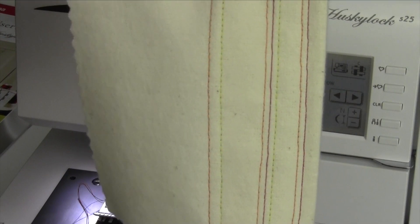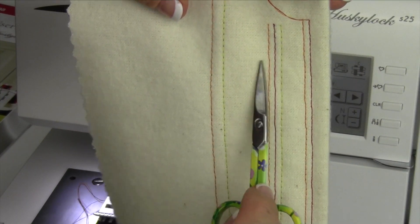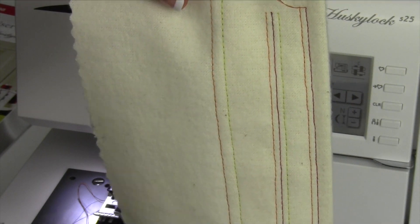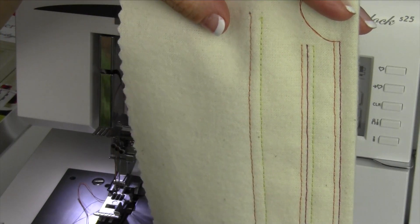Here is all three going. This is the cover stitch wide, cover stitch triple, and cover stitch narrow. Next thing we're going to do is the single chain stitch, which is done in the cover stitch mode.